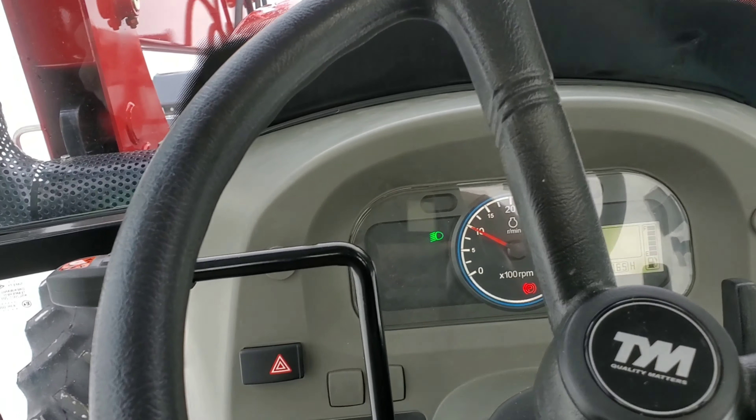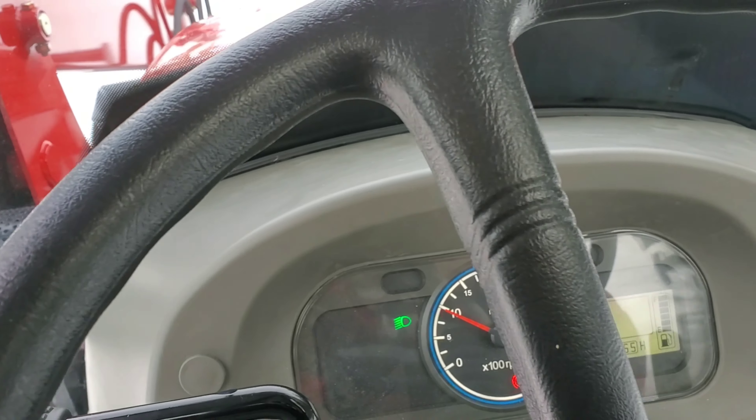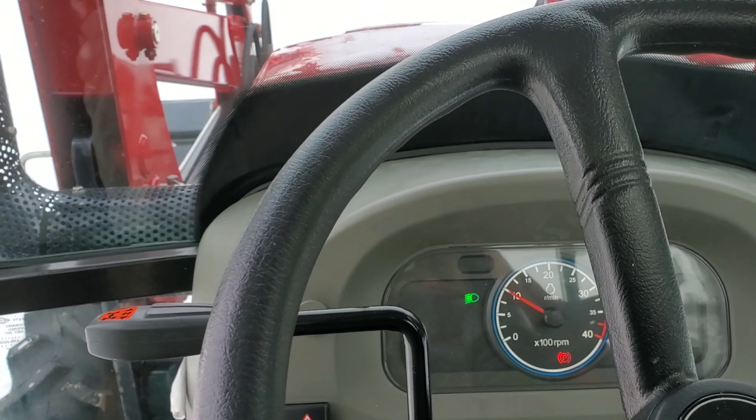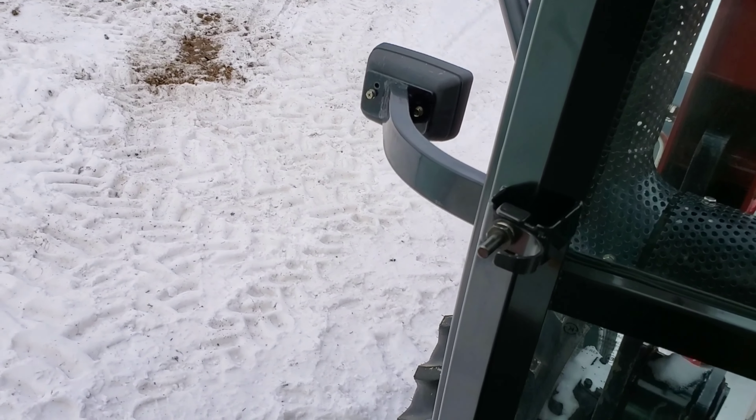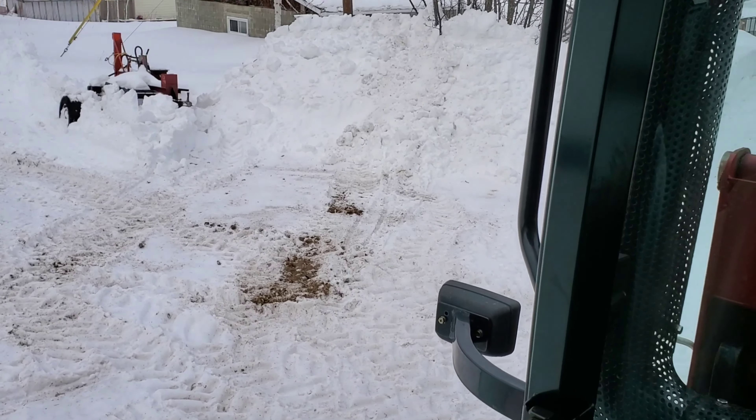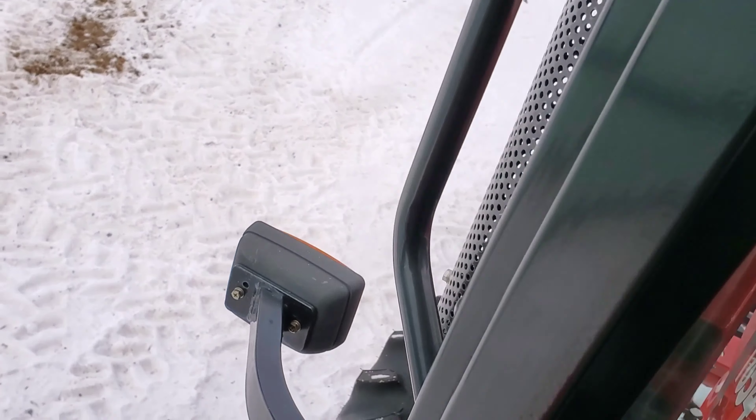The thing just starts right up — it's amazing, no issues at all. You can hear how quiet the cab was. This is going to be fun making some videos on — if I don't fall out of the cabin, the slippery snow would break my neck.